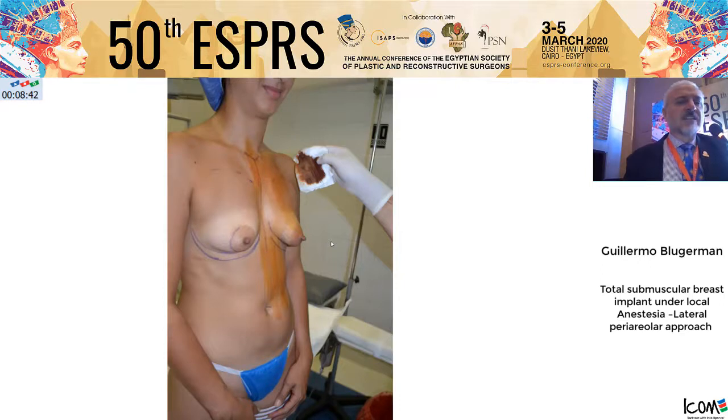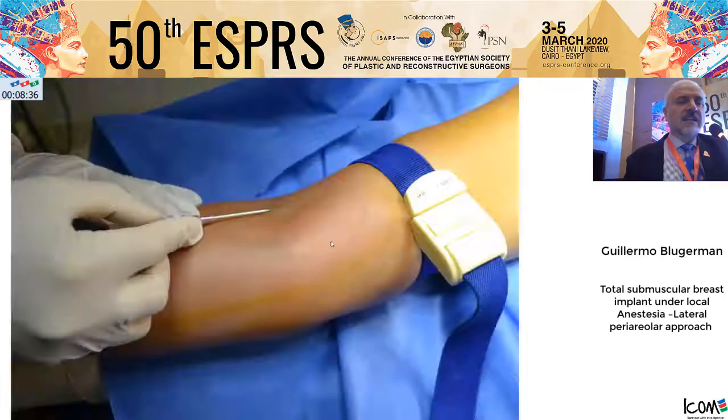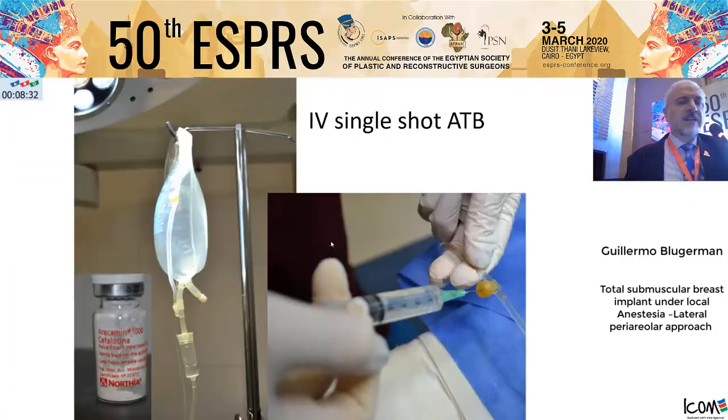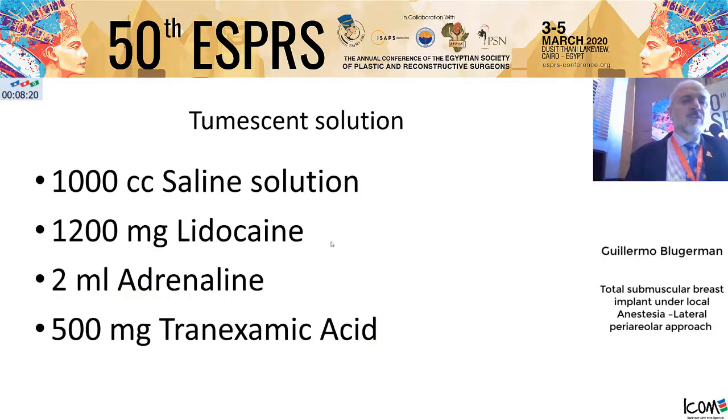We disinfect the patient in a standing position. We put the patient on the sterile paper in a cross position. IV access is established in every patient. A single-shot antibiotic is given 30 minutes before starting the procedure.